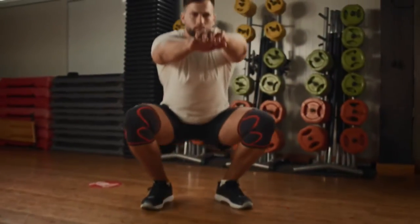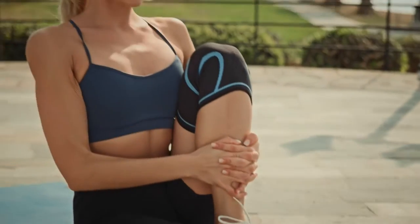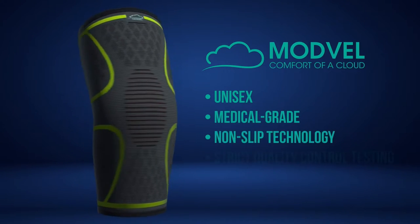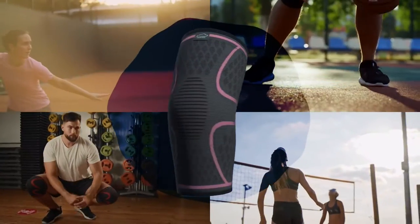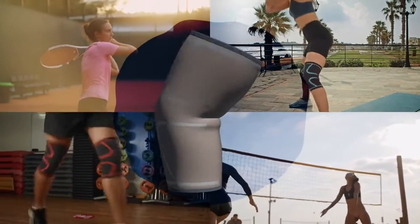Modville is also designed to help speed up the healing process should you be suffering from any muscular or knee joint injuries. Our unisex, medical-grade knee sleeve stabilizers are made using non-slip technology and undergo strict quality control testing. This is to ensure that Modville stays secure when you train while buffering your knee from pain.